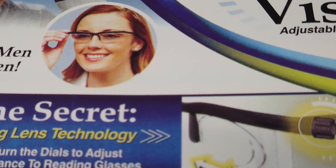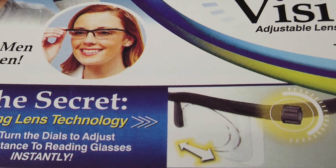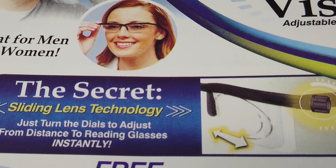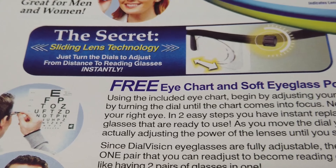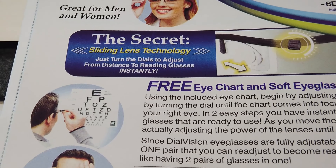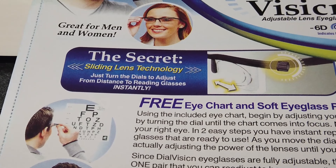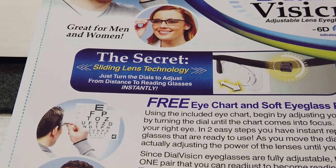The package finally arrived. Here they are — 'The world's first eyeglasses for distance without a prescription.' Oh man, these things have got to be fantastic. 'Turn the dials to adjust for distance or reading instantly.' These are called Dial Vision and they're adjustable eye lens from minus 6D to plus 3D. Wow, that's pretty cool.